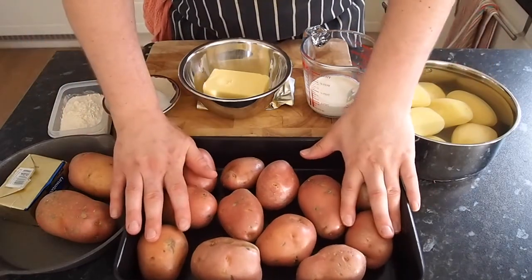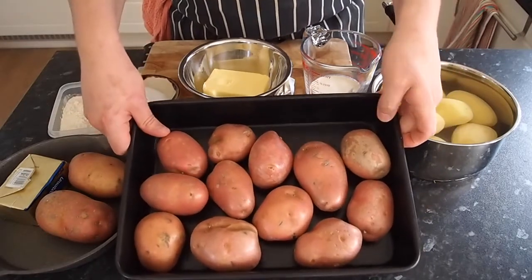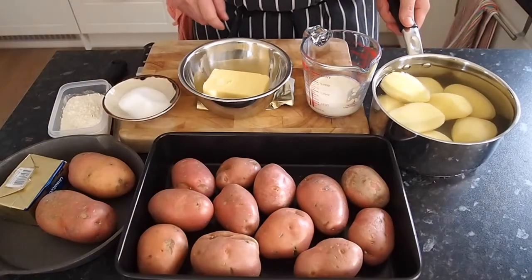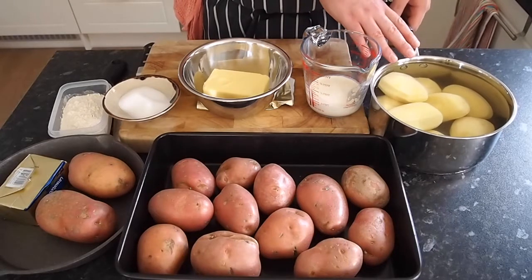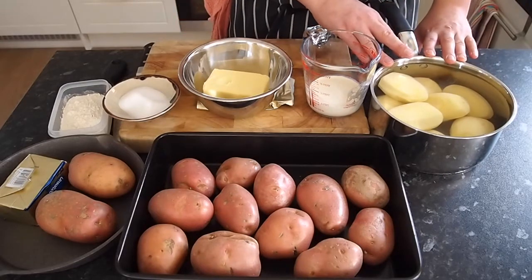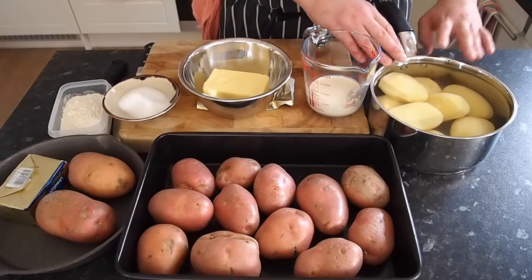First thing you do is get your gnocchi ready. You put about a kilo — or whatever you've got — on a tray, roughly the same sort of size, to go into the oven. Next, you peel about a kilo of potato for mash. I do a kilo because it's nice and easy to feed a couple of people, and you put about two litres of water in here — just enough water to cover the potatoes, but I weigh my water out. It's a very specific mash recipe.